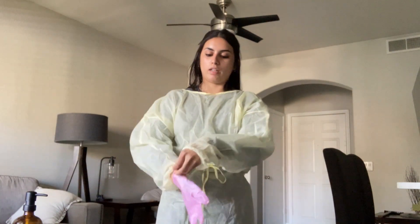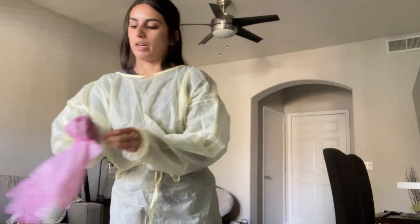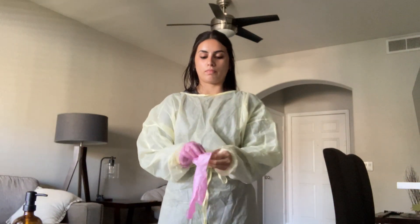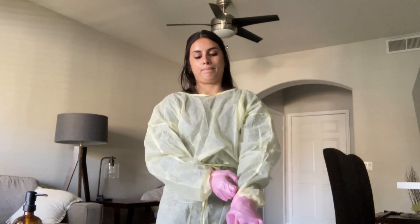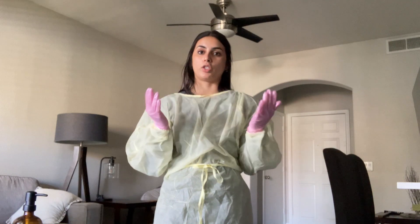Now I'm going to put my gloves on, making sure to pull them all the way over my gown. And now I am ready to treat my patient.